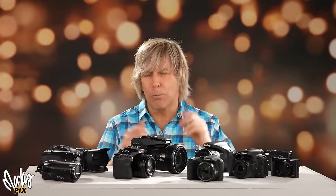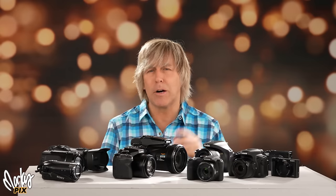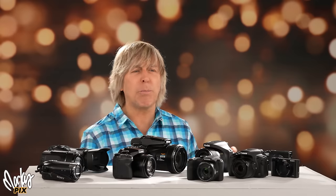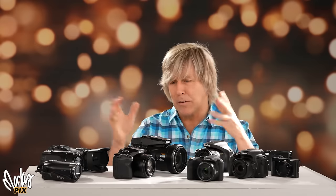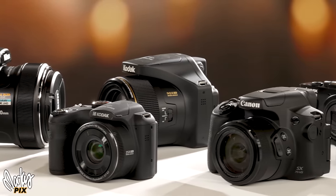Those of you who saw the word bridge camera in the title and have a 1-inch sensor bridge camera, please refrain from bragging about your camera under this video. That's like somebody from a Mustang group going over to a Ford Focus group and saying, my car is better than yours. Let's talk about these things, because these are fun — tiny little sensors that are going to blow your mind how good they really are. You can eek out some really cool stuff from tiny little sensors.